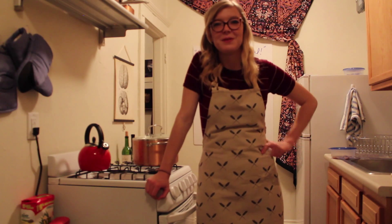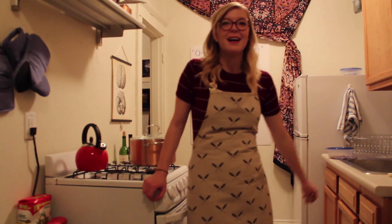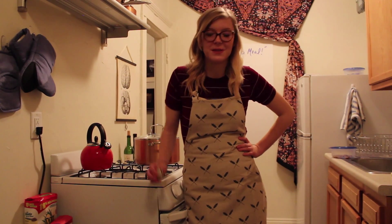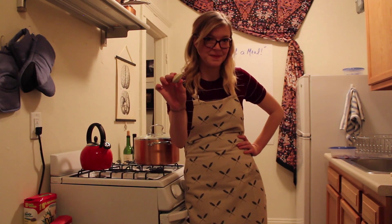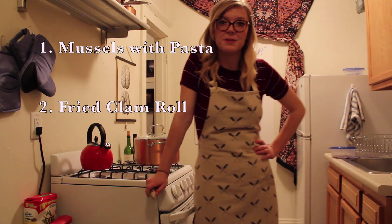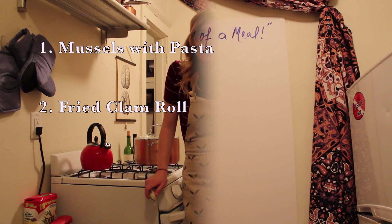Hi, I'm Maggie Bruce and welcome to One Shell of a Meal. Today I'm going to teach you how to make delicious and sustainable seafood meals using our good friend the bivalve. I'm going to make two dinners today: the first is mussels and pasta, and the second is a clam roll.